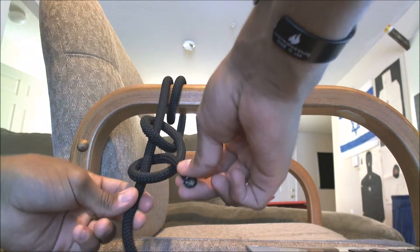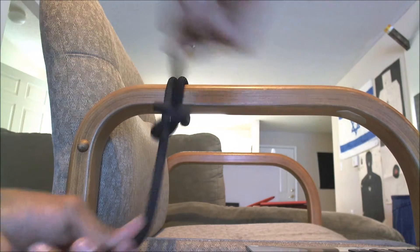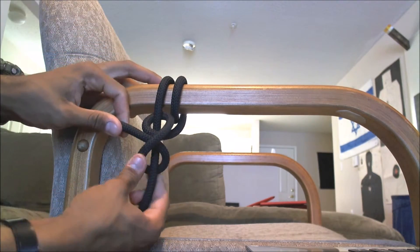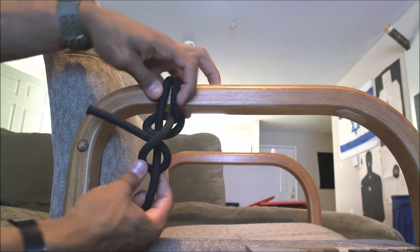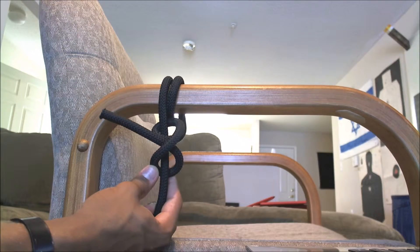So it should look like this. Just pull on both ends and then flip it on the other side. Generally, what you're going to end up with — it kind of looks like an eight. Try not to have that gap. It's going to look like that basically at the end.